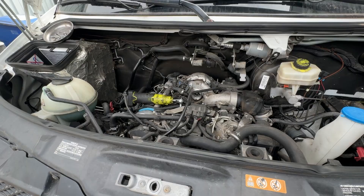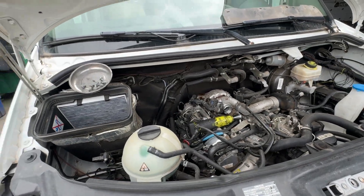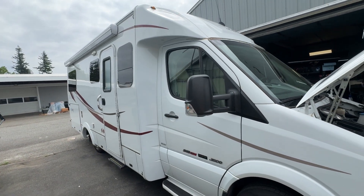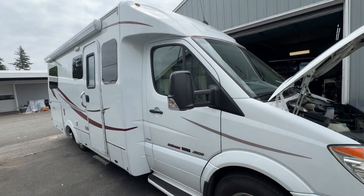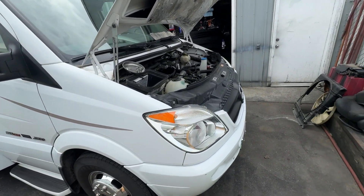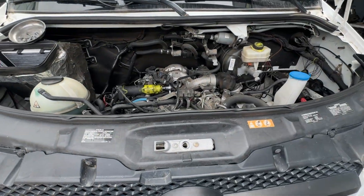Hey everybody, welcome to my channel. We have another chain job today. It's a 2011 Navion laser travel van with almost 100,000 miles, and already having problems with the chain.